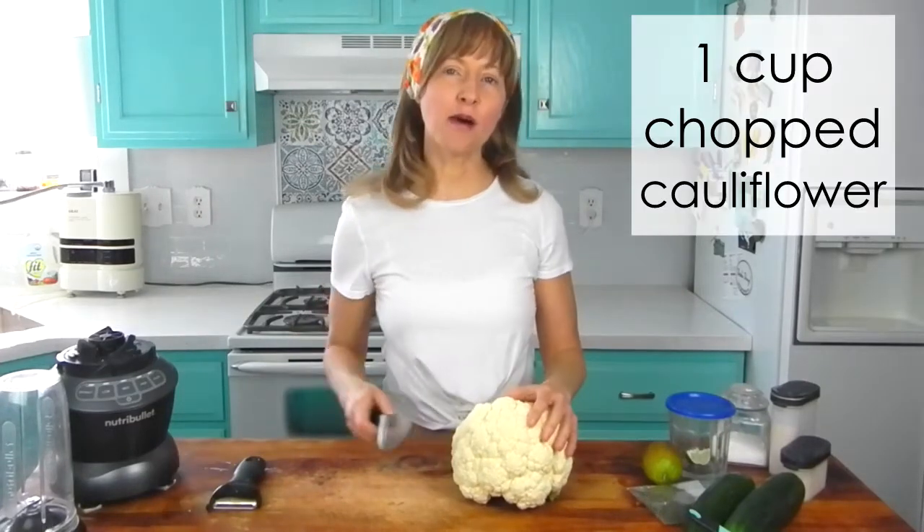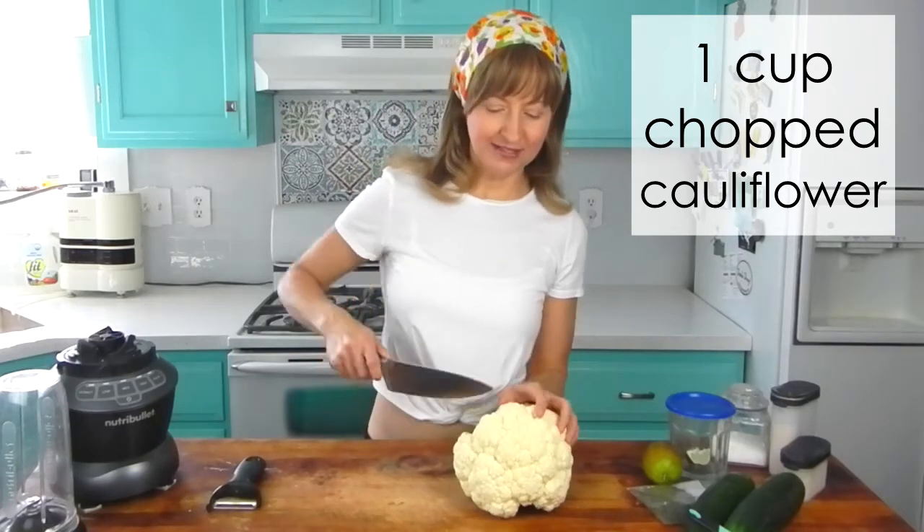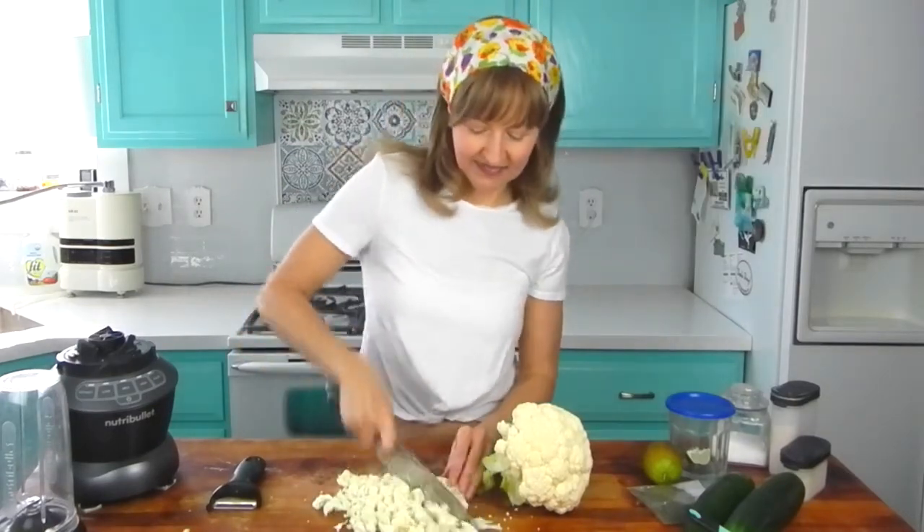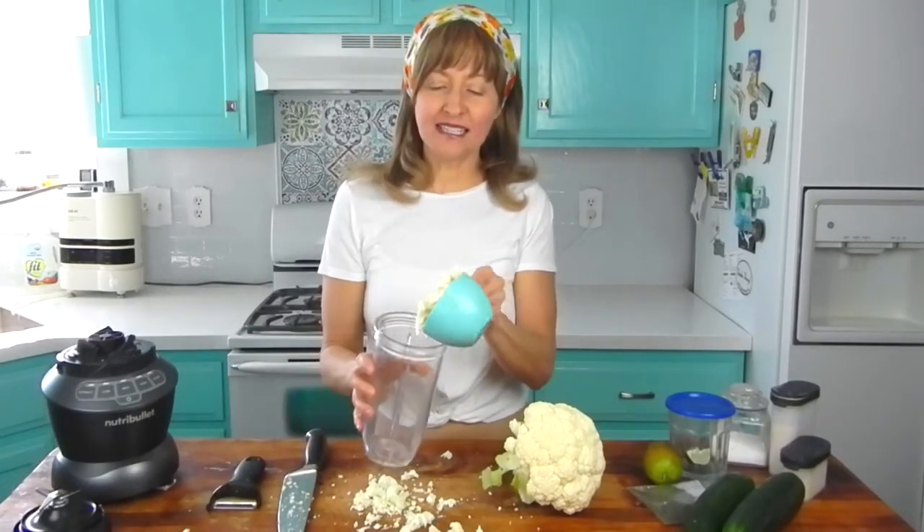We're going to start with making the base of the dressing, which is cauliflower. Go ahead and chop up one cup of cauliflower. Totally good if it's a heaping cup — exact measurements aren't really needed.